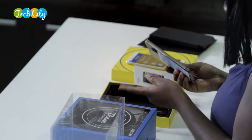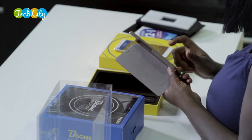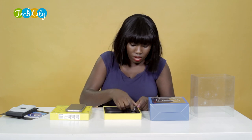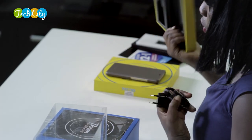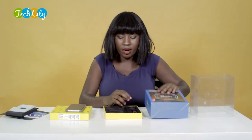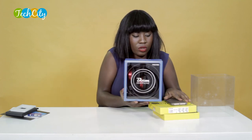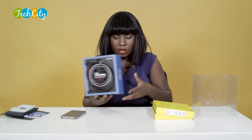We have the manual user guide and the warranty card as well, plus a leather and plastic case for the device. Power plug, USB cord. No extra headphones — go big or go home is what Tecno is trying to pass across with the headphones. Now that we have the device out, let us take a look at what the headphones are like.